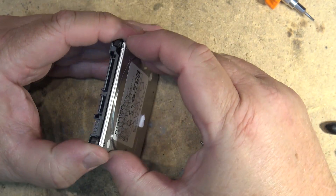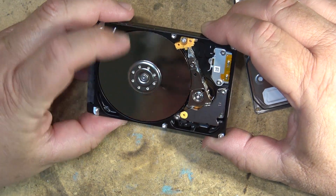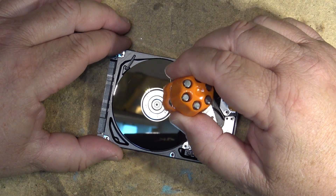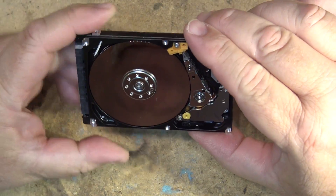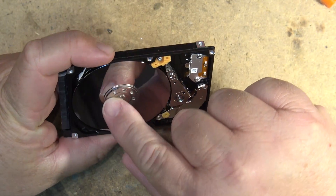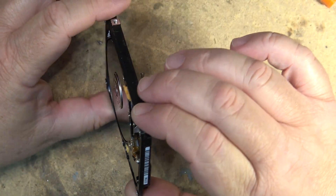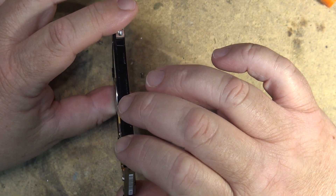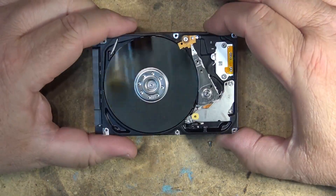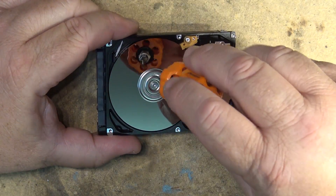No more hidden screws — okay, oh yeah, there's a problem right there. It's seized up, it won't turn. There are a couple of platters — looks like three platters maybe. We can already see some dust on this thing. Yeah, this thing is really stiff. Now it's spinning a bit better after giving it a manual turn.